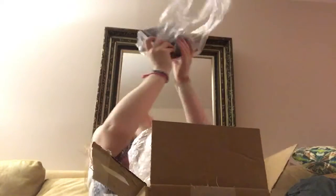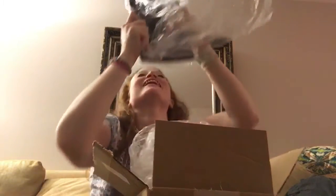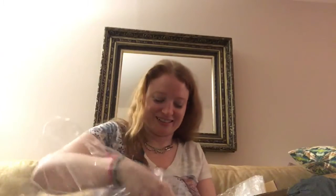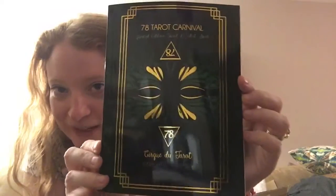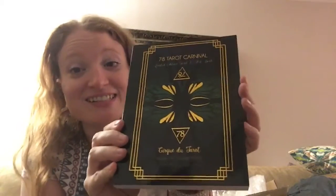Alright, here we go. We have the book. Oh my god, this looks — oh my god, the book, guys! Look at this gold foil! Oh my god, this looks so sexy. Look at this. Can you even see this? Oh my god, this is absolutely gorgeous. We had gold foil on nautical, but this — this is sexy. This is really hot. This looks amazing.